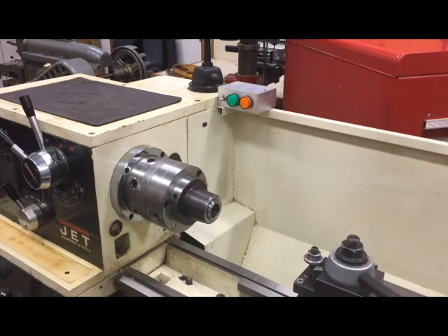Hi, welcome to my machine shop. This video is about the article I wrote for Home Shop Machinist describing an electronic brake that I built for my Jet lathe, and I'll show you why I like it.